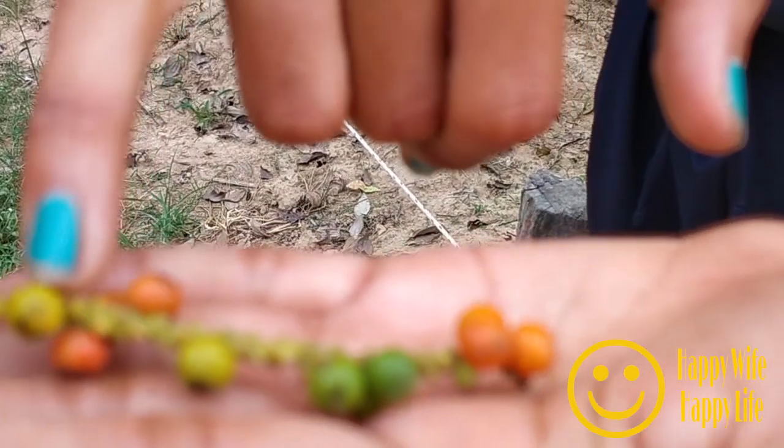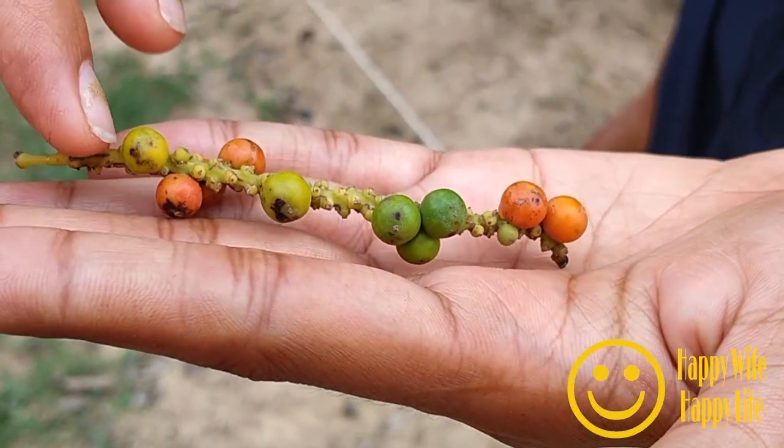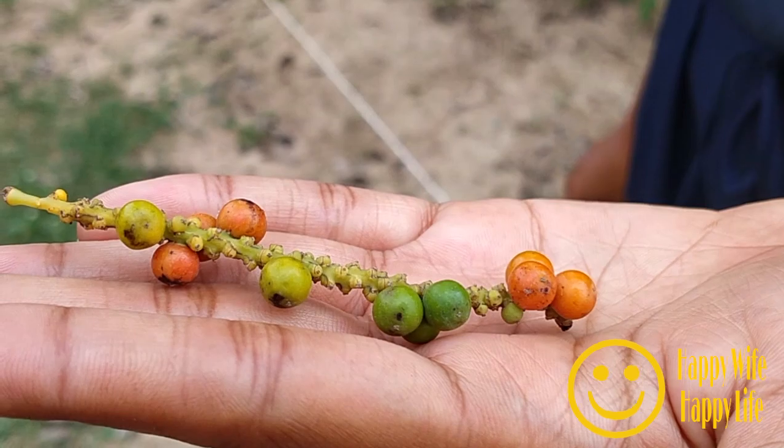Green and red — this one will be red soon, and then the black one you need to dry in the sun to make it black.